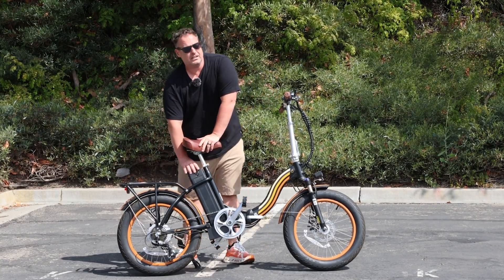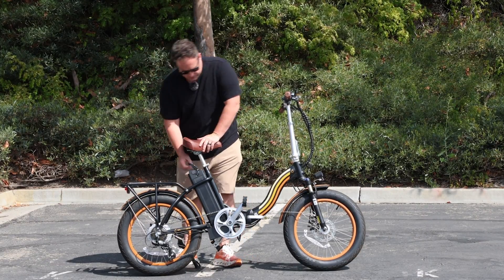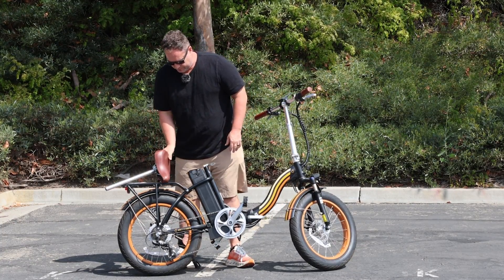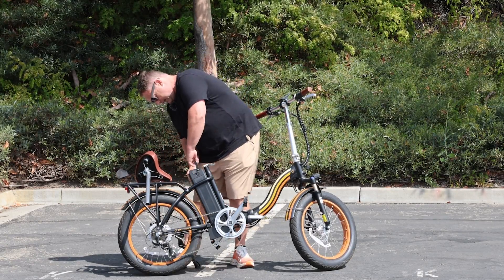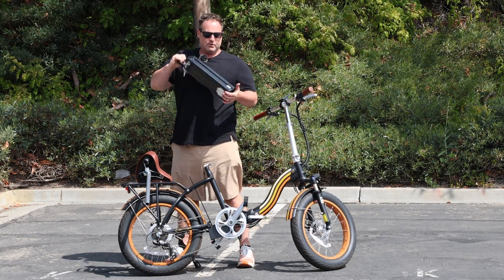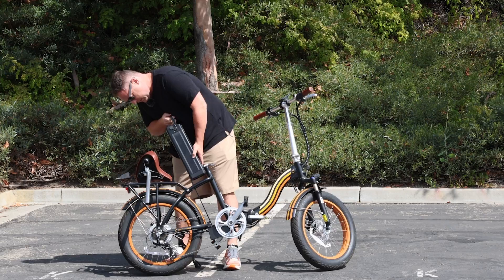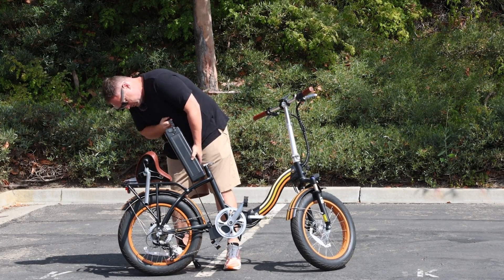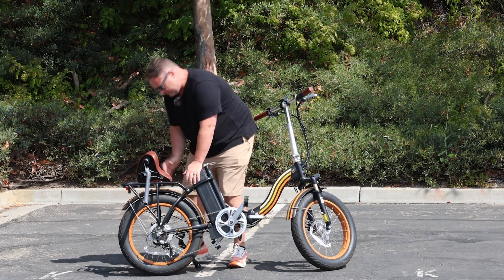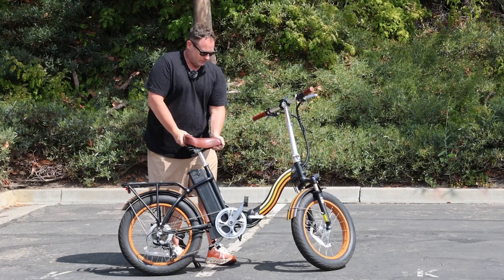The battery is located right here. You'll get a range of up to 50 miles depending on how you use the pedal assist or the throttle. It's easily removable so you can take it out and charge it — you will have to remove the seat first. Just unlock it and the battery slides right out. You can take it inside and charge it wherever is convenient for you. Also, if you're parking your e-bike outdoors, it's nice to take the battery with you so there's no risk of it being stolen. Then just put your seat right back in and lock the seat post into place.